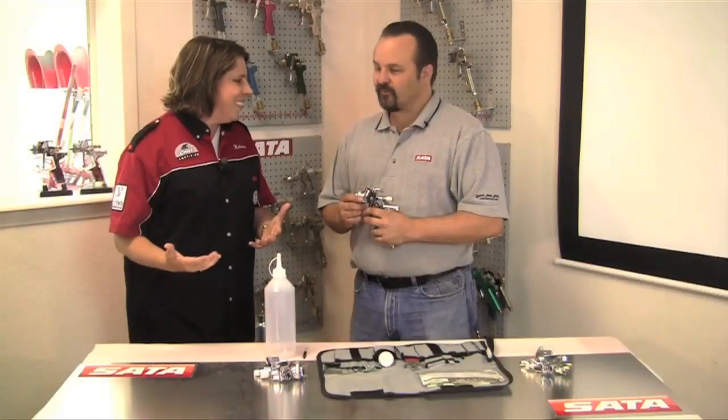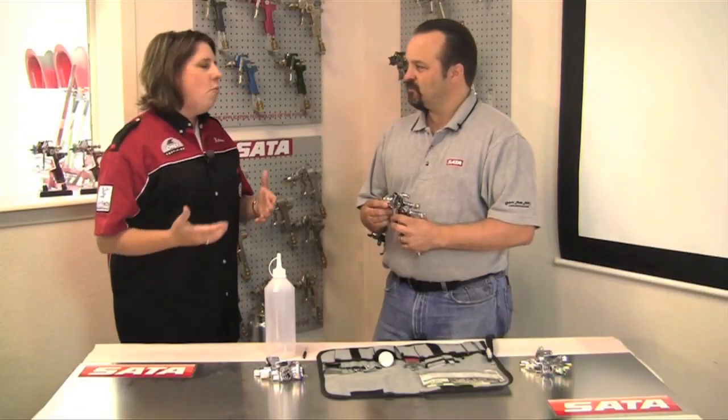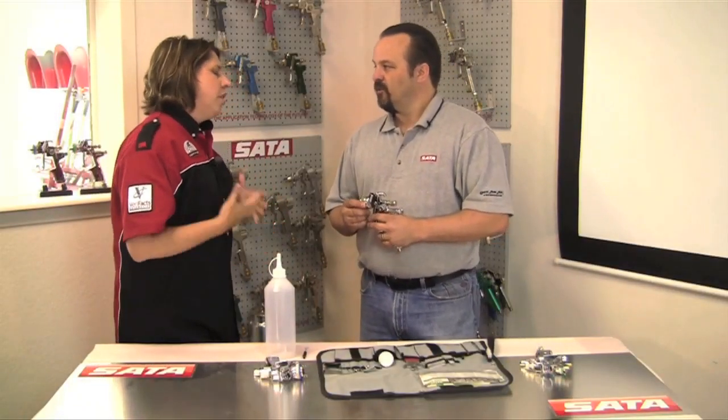It's what I spray with when I'm in the booth, and I know that I don't take care of my equipment the best I should. So Tony, what are some of the things that are changing these days with care of the gun?